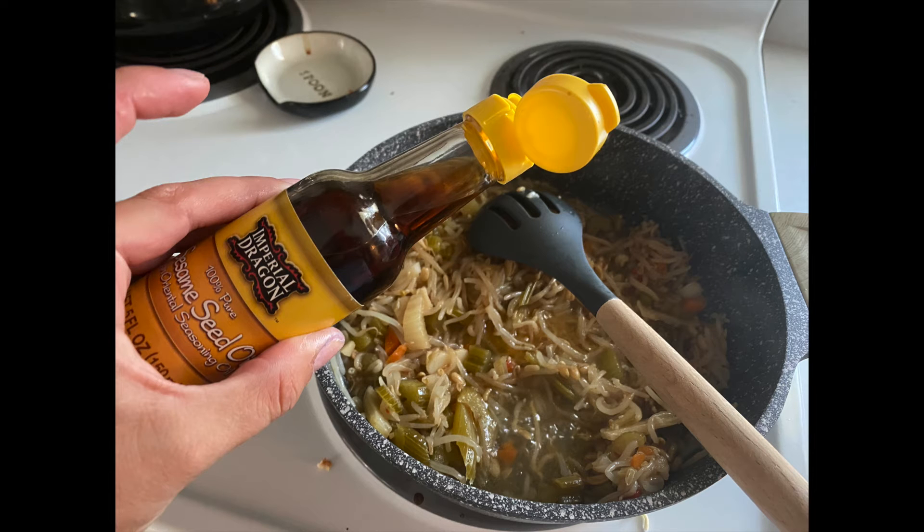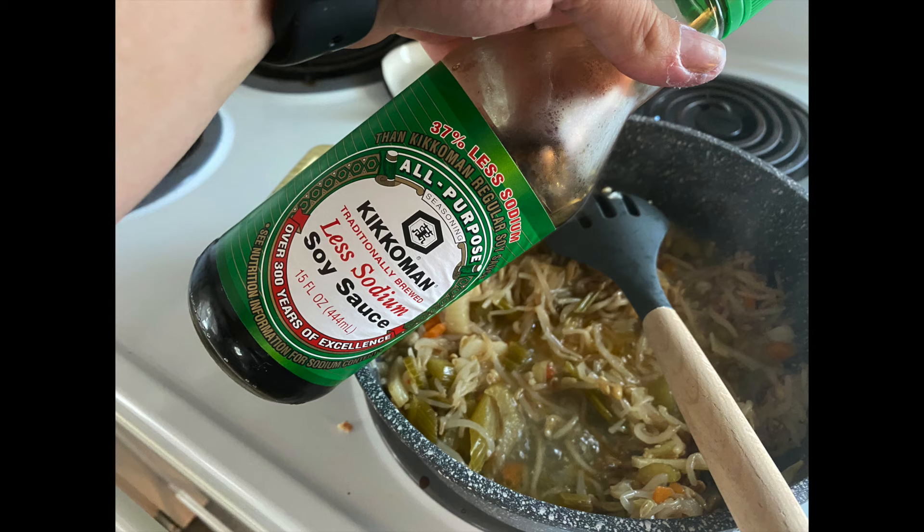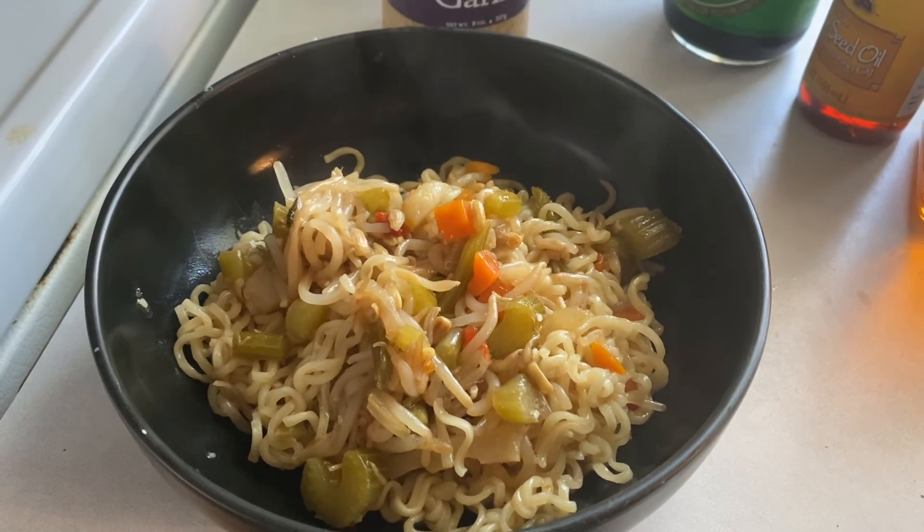Then I added some regular sesame oil, some minced garlic, and some soy sauce — not very much of any of these, just to taste. Then I add my noodles back in on top, stir it up, and it's ready to serve.